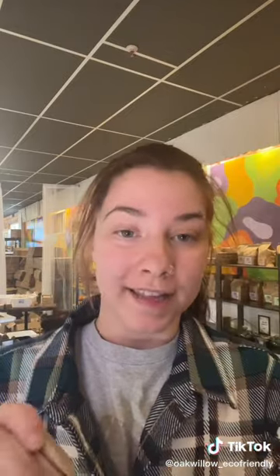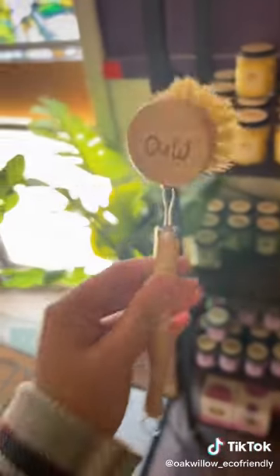And then you're just going to pop your new one in like so, and then you're just going to bring that little ringlet up again. Perfect — put our little ringlet right back on top and this brush is good to go again.